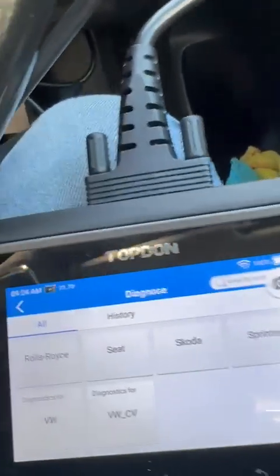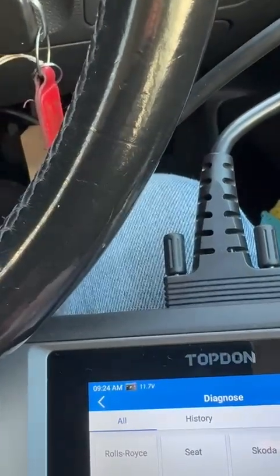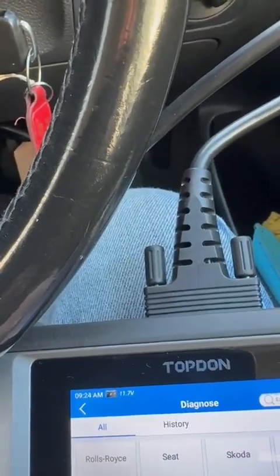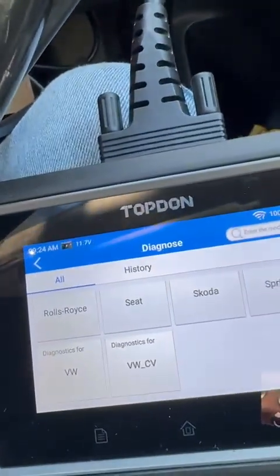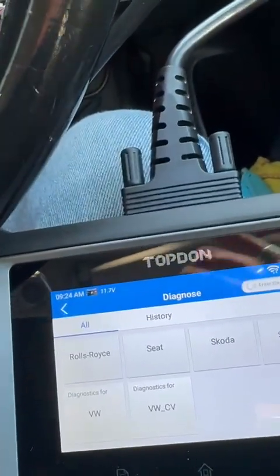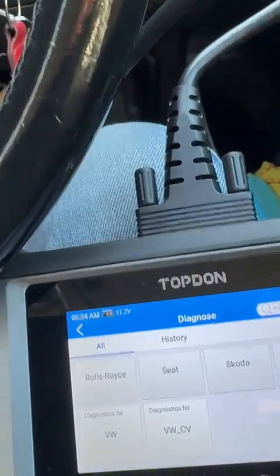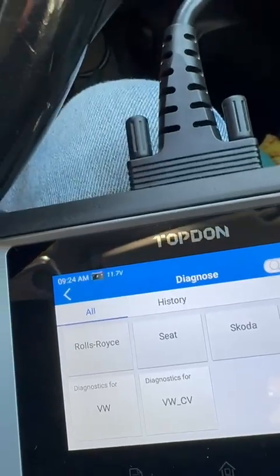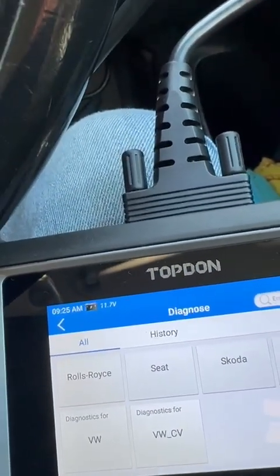Once I'd fitted the ABS module, what I did was I got the old one, plugged that one in, and put the jump leads onto the battery off the car, and got the code off it. Then with the machine I wrote down the code.